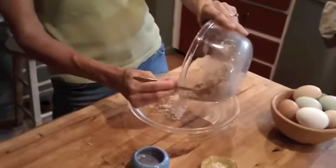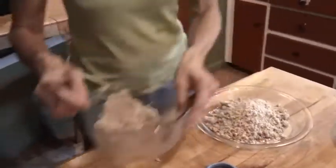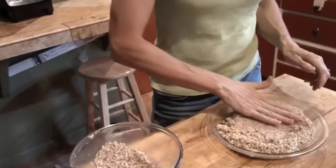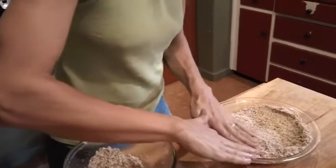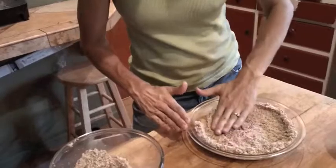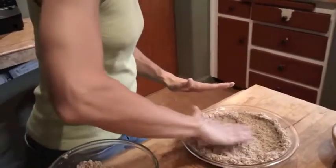I'll go ahead and pour it into the pre-greased nine-inch pie plate — I've greased the pie plate with coconut oil as well. Spread it around so you have an even thickness along the bottom and along the sides. If you make it too thin along the sides, they'll burn before the rest of the pie is done.